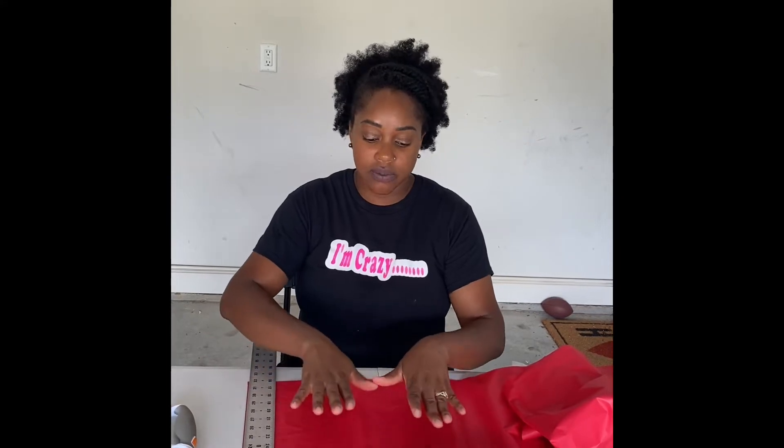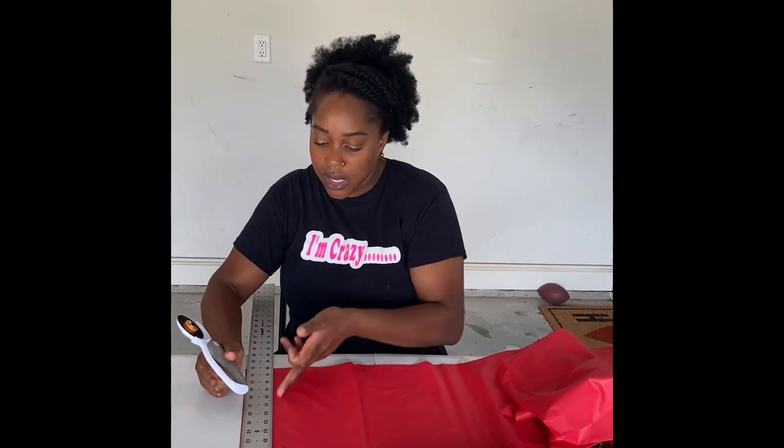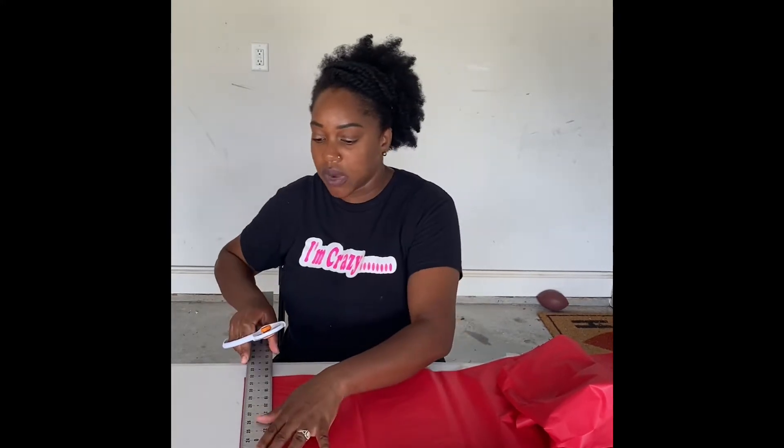We were outside but I had to come in because the wind was just blowing everything everywhere, so I came back into the garage. We have my tablecloth, the ruler, clothesline, and my cutter thing — I have no idea what it's called, but it's great. If I were to use scissors, I would literally have to draw a line with the ruler and then cut. With this, I can just put my ruler down and cut.